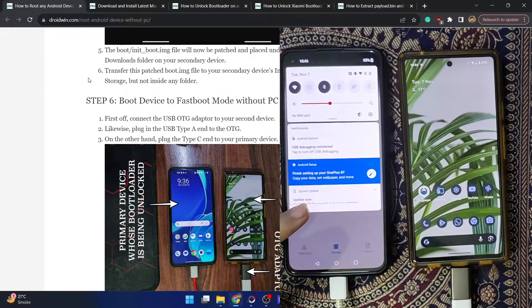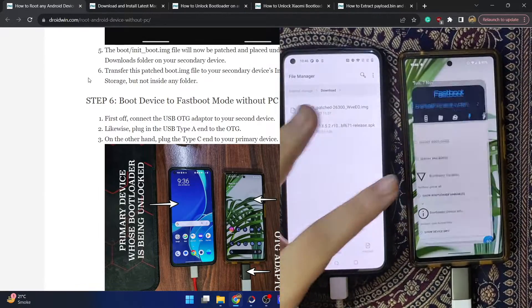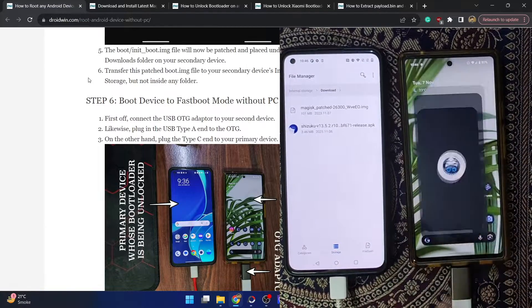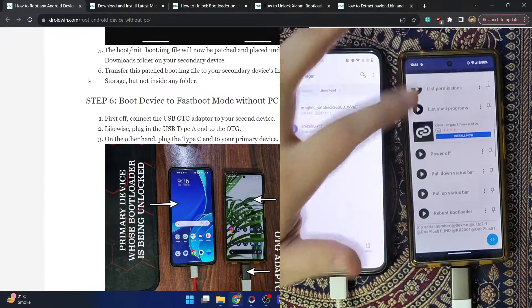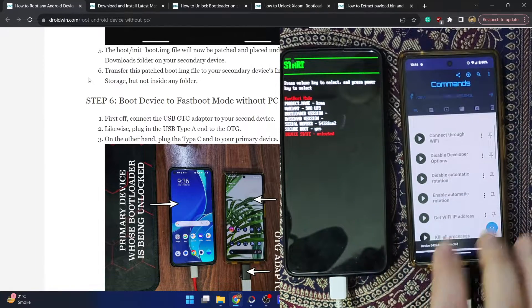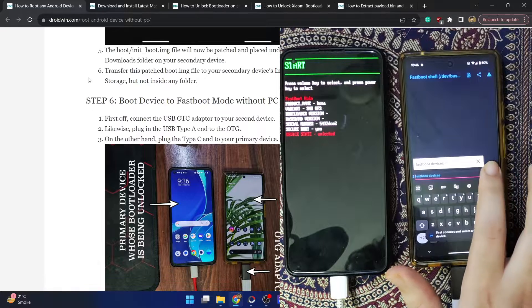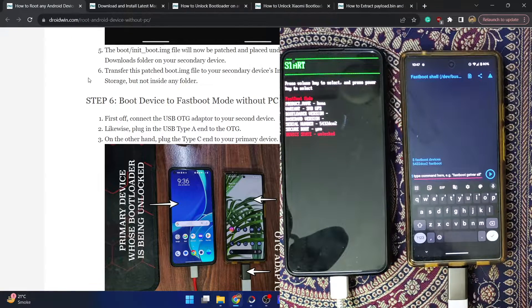Now you need to boot your phone to fastboot mode again. First verify that USB debugging is enabled, then launch BugJaeger, go to its main page, and tap 'List Devices' to confirm your device is shown. Tap 'Reboot Bootloader.' Once in fastboot mode, go to the Fastboot tab, tap the console icon, type 'fastboot devices,' and hit Enter. Confirm you are getting the correct serial ID.